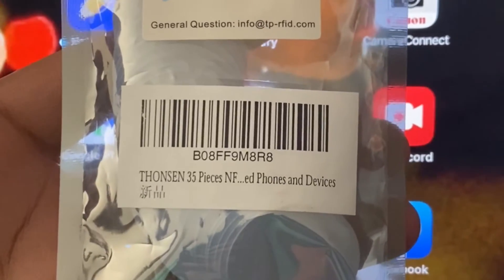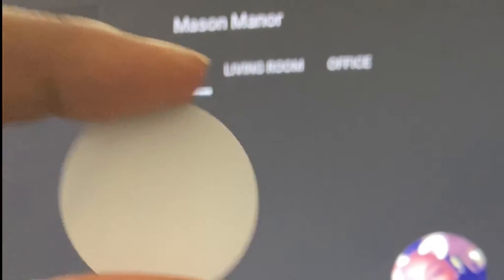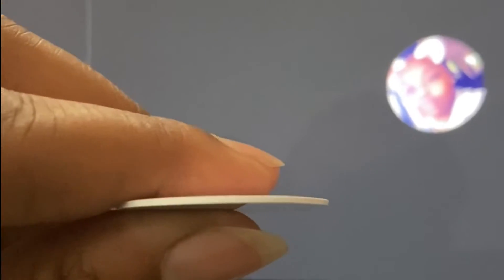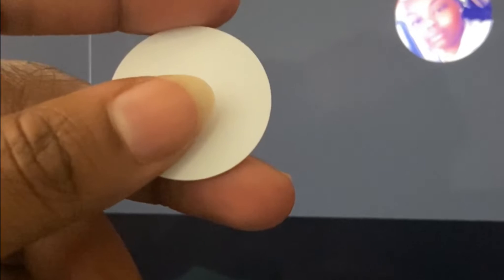I just got in a pack of NFC tags and I'm going to try them out with Home Assistant to see if I like them. This is what they look like — just a little circle about the size of a half dollar, a little bit bigger than a quarter, really really thin. I'm going to go ahead and scan it with my phone to see what pops up — we'll hop over to the phone screen recording.